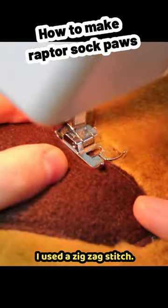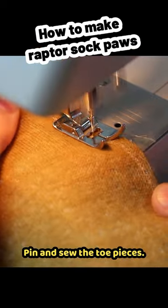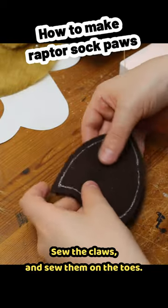Pin and sew the paw pads on the bottoms — I used a zigzag stitch. Pin and sew the toe pieces, sew the claws, and sew them on the toes.